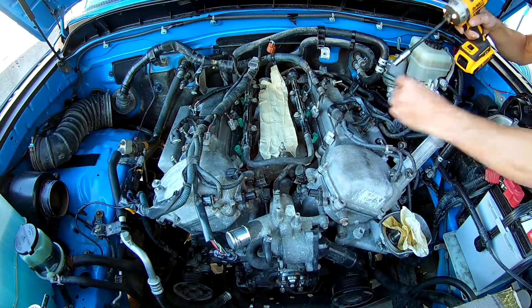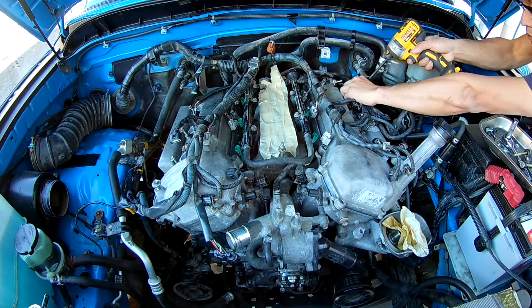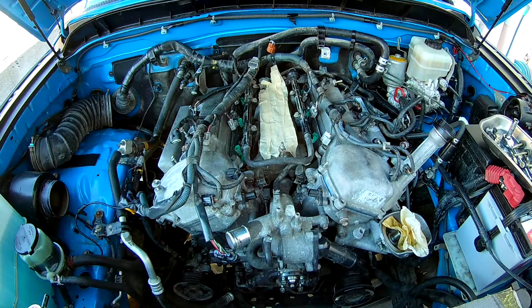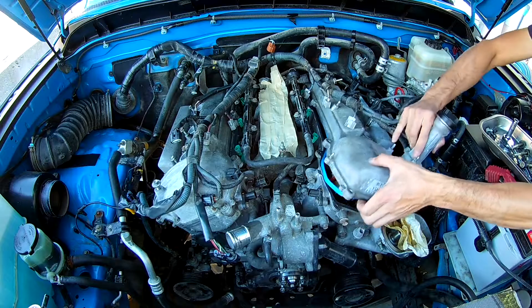There are three long bolts in the middle with a rubber washer that you're going to have to replace when you put it back on.